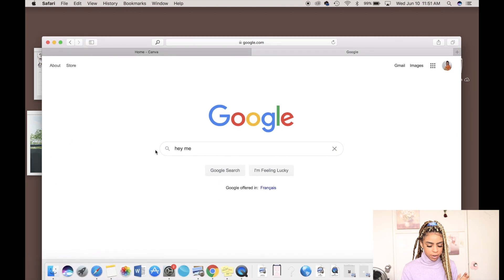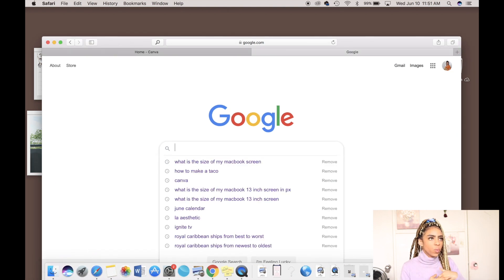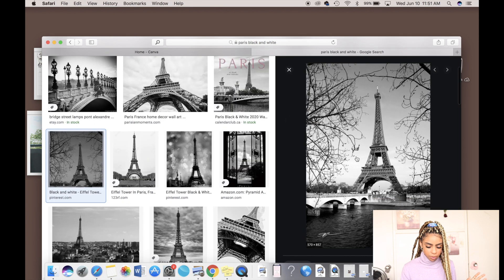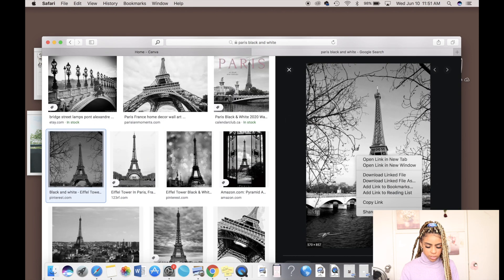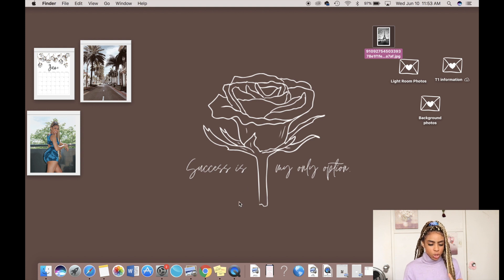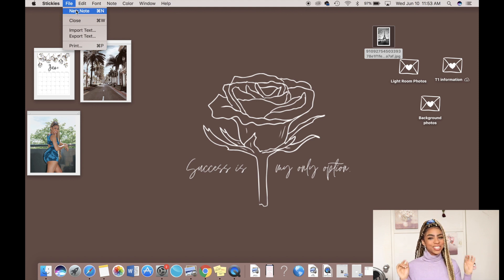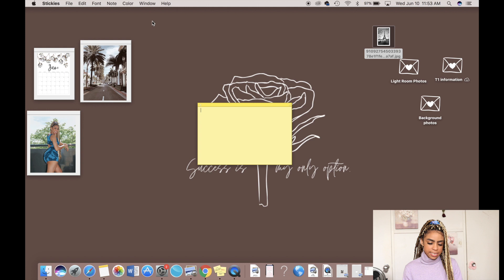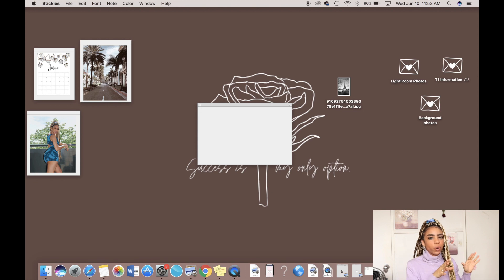You go on Google, find a photo that you love, and save it to your computer. I'll do this black and white photo of the Eiffel Tower. Once you have it on your desktop, the next thing you need to do is open your Stickies. In order to open a new one, go to File and then open a new note. One cool thing about Stickies is you can change the color — I'll change it to gray for the aesthetic.